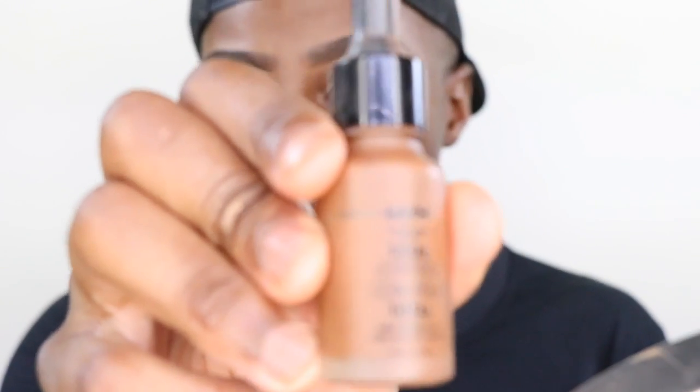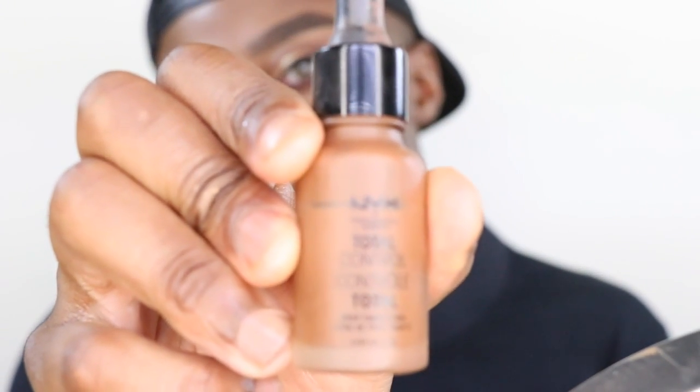I'm going to take the NYX Total Control Drops in the color Coco. I've used this before but haven't featured it on my channel. These drops are actual life — you can control the coverage. Four drops gives a certain amount of coverage, so obviously I'm going to do four drops.